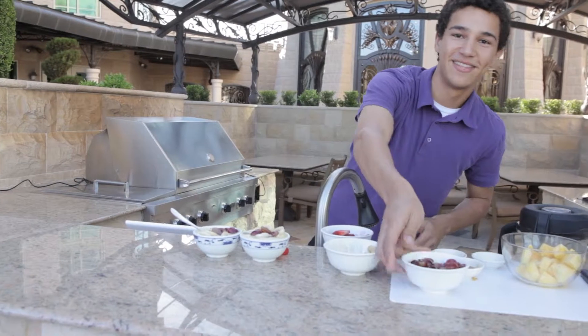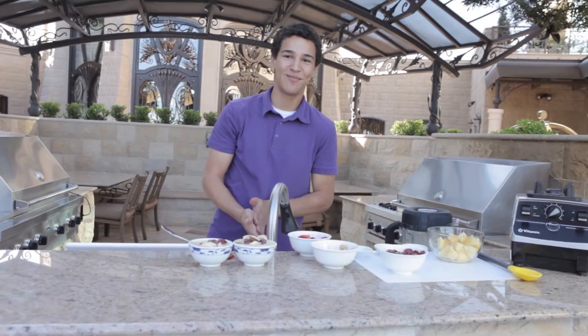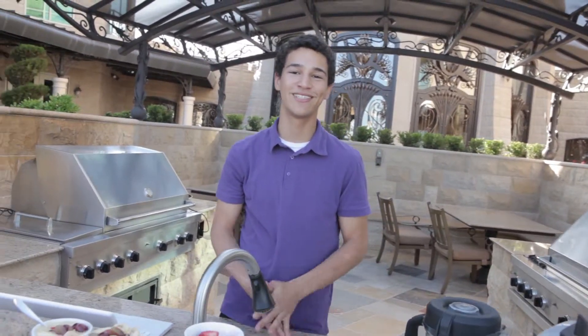Remember, this dish is a great way to use your summer fruits. So with great weather, get out there and make it. Like us on Facebook, subscribe to our YouTube, and remember, saving the world starts with you.